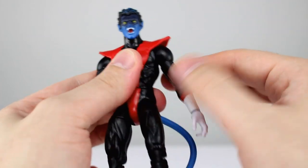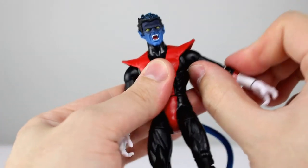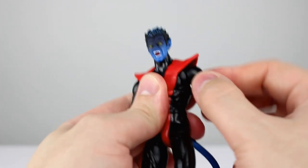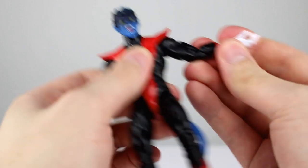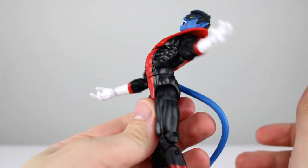You do get full rotation, and raising the shoulder goes better than horizontal, so that's nice. There is a butterfly joint in here, but it is all but worthless — it doesn't do anything, it doesn't feel like it's stuck, it just doesn't have anywhere to go, which kind of sucks. You do get a bicep swivel, double-jointed elbow that works nicely, and wrists have a swivel and a hinge.